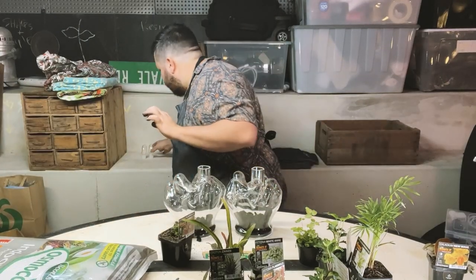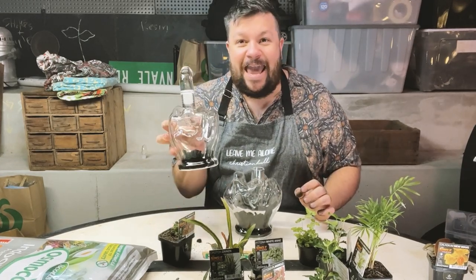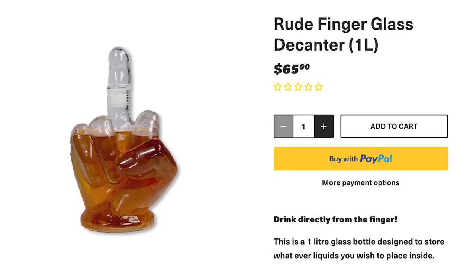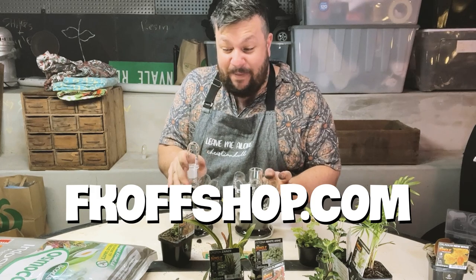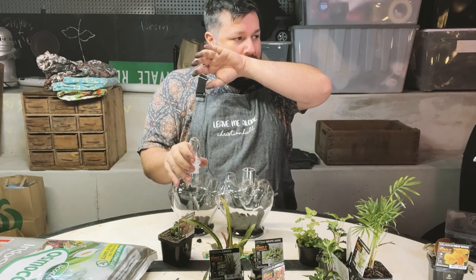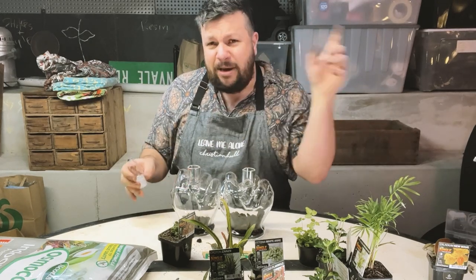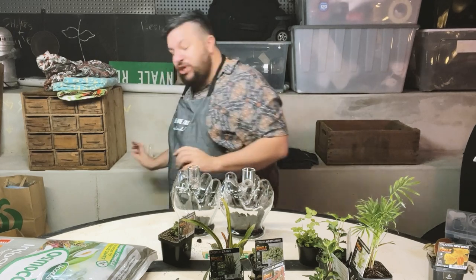While we wait for Trudy, it's worth noting that I sell these rude finger decanters online. I have a shop — it's the Fuck Off Shop, fkoffshop.com. You can buy them to make a terrarium if you'd like, or you can put your beverages in them. That's something I was doing off camera — having a few beverages, she knows.